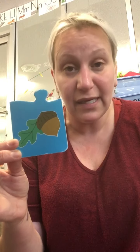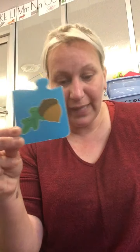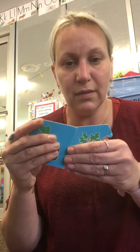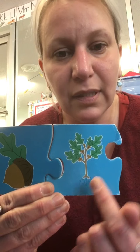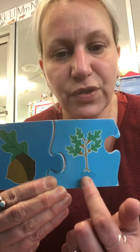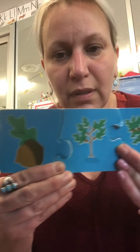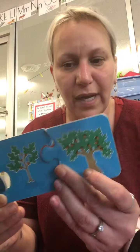Same thing with a tree. This is an acorn — an acorn is actually the seed of a tree. You plant it in the ground and it starts to grow, with little roots growing down. That's how the tree drinks water. When it's all grown up, you see little acorns on the tree again, because that's how you make more little trees.